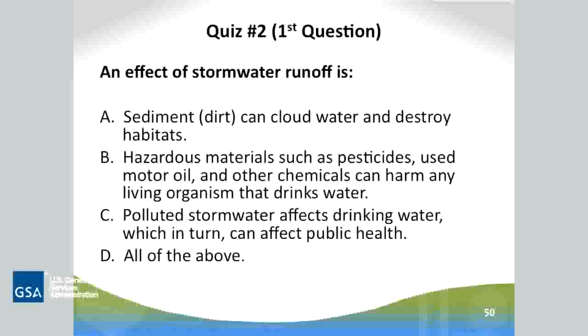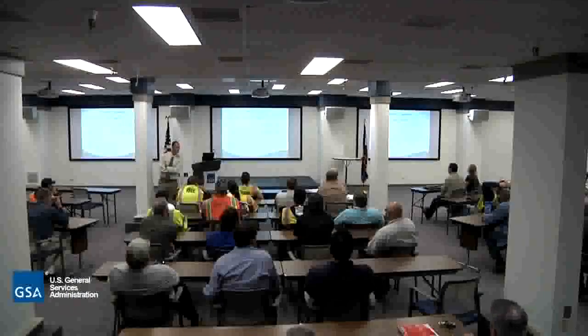Quiz two. An effect of stormwater runoff is: A — sediment, dirt can cloud water and destroy habitats; B — hazardous materials such as pesticides, motor oil, and other chemicals can harm living organisms; C — polluted stormwater affects drinking water, which in turn can affect public health; or D — all of the above. The answer is D, all of the above.